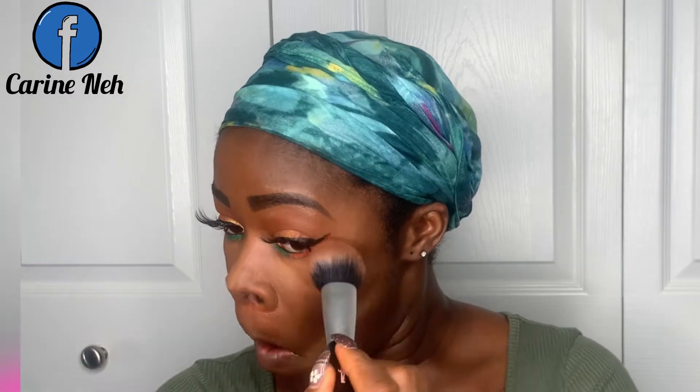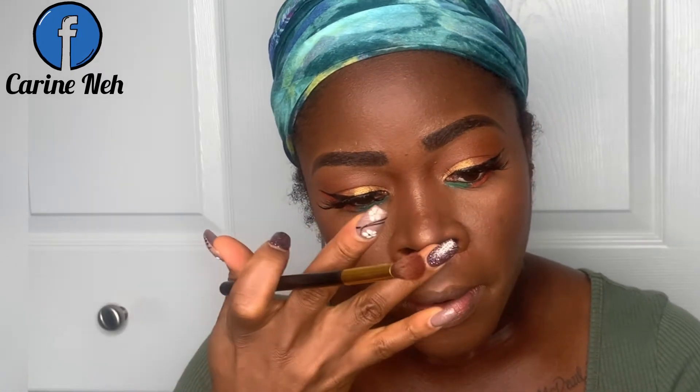You could barely see it on the brush, but I did use the setting powder there. I just don't let it sit because when it does it gets cakey, so I just concentrate down on my jawline. Here I'm highlighting and contouring my nose.